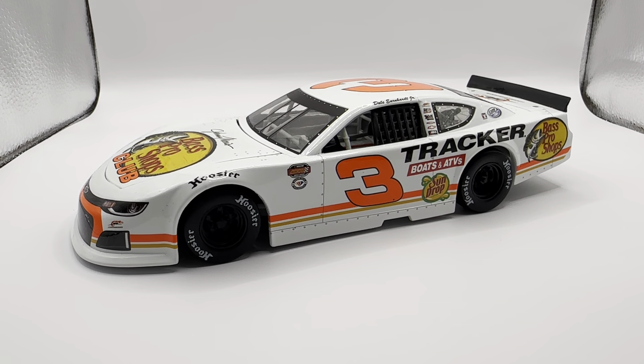Here is the car itself — a very nice looking Bass Pro Shop paint scheme. The contrast of the bright white with the neon day-glow orange looks fantastic in person. Lionel did a great job recreating that day-glow orange color. It doesn't know if it's coming across on camera, but it's nice and neon in person.